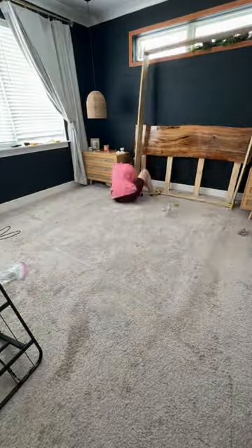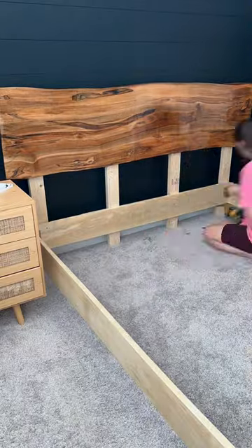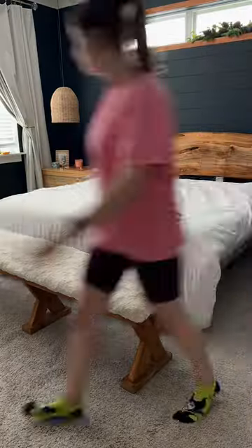I then put the bed frame together using the hardware from the old bed frame, attached the bed frame to the headboard, replaced the middle frame inside, and now I have this gorgeous piece that I made and I absolutely love it.